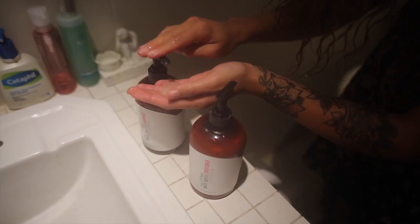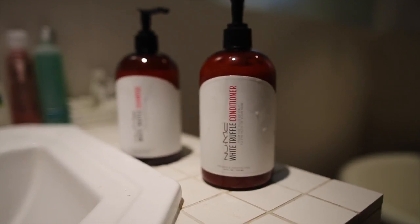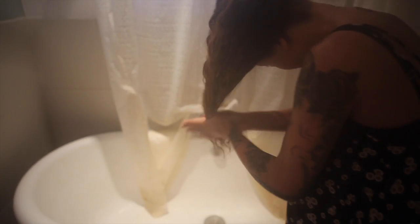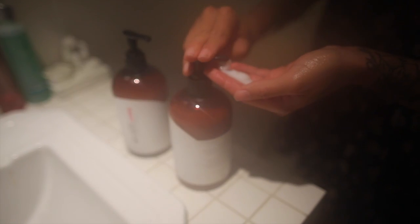For this video I'm going to be using some NuMe products — their shampoo and conditioner. It really left my hair feeling really soft and silky, nice and lightweight, and it didn't weigh my hair down with grease or anything. For this tutorial I just thought I'd show it wet to dry.